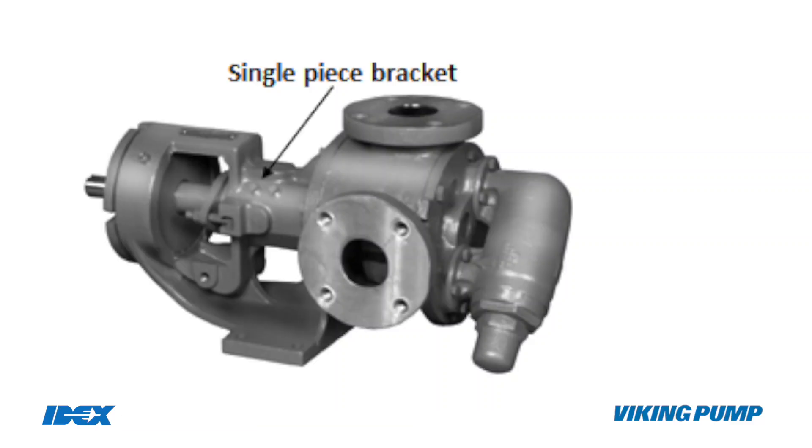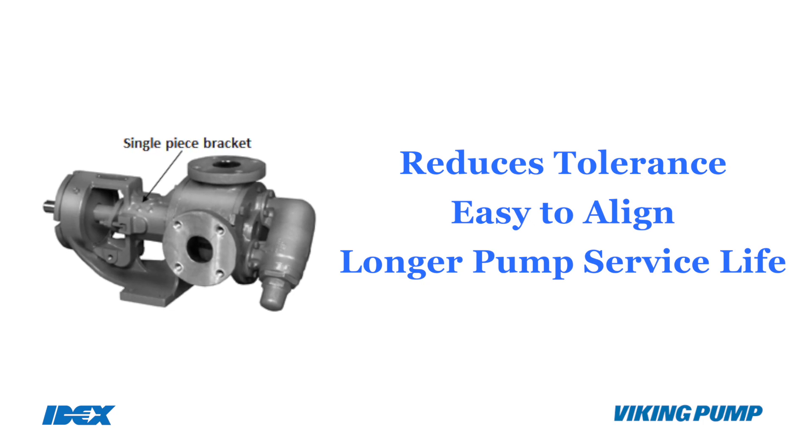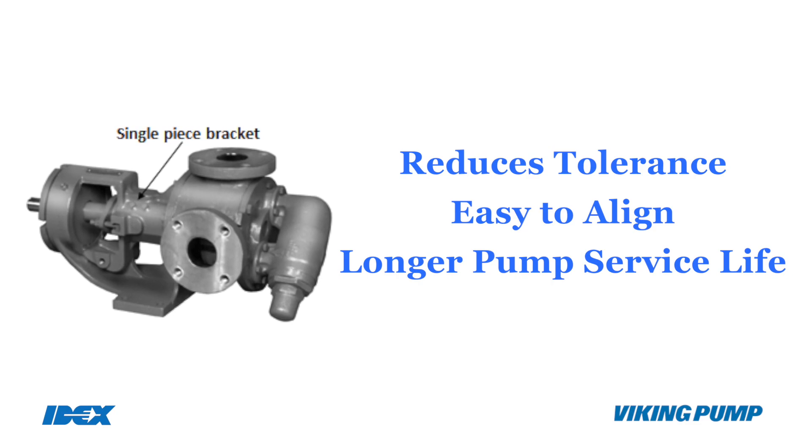Viking pumps have the end clearance adjustment feature which promotes longer parts life and reduces spares requirements. The single piece casting up to the feet reduces the tolerance stack up across the parts, is easy to align and therefore promotes longer pump service life.